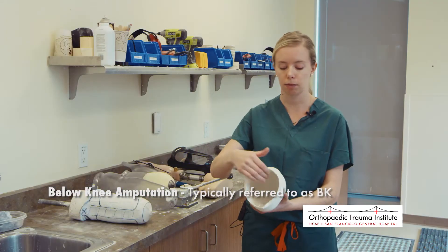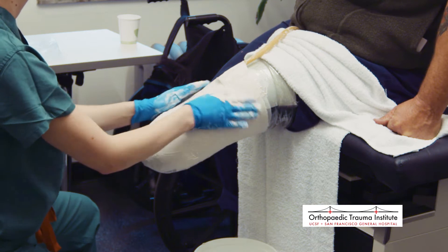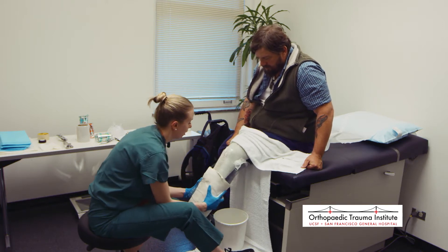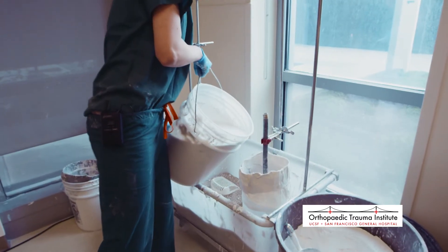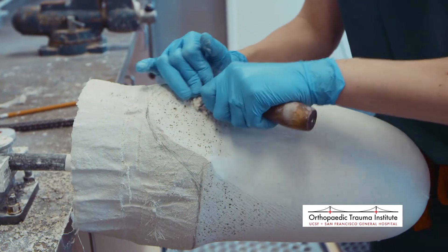The cast is hollow inside — it's just a copy of the limb, and it will be very customized based on where we can place pressure and where we can't. We're never trying to put pressure on the bottom or weight-bearing area of a cut bone, so we always try to make that comfortable. Once we have the cast, we fill it with plaster to get a positive model — an exact copy of your leg at the time of casting, though sometimes we change it to increase or reduce pressure in certain areas.